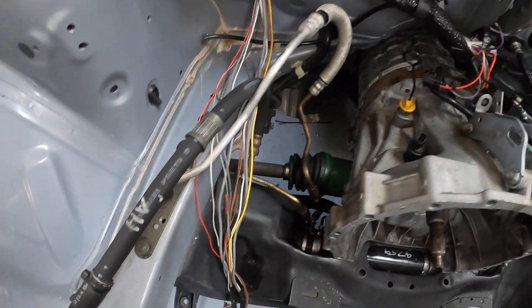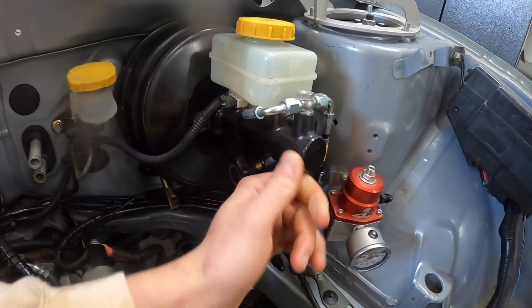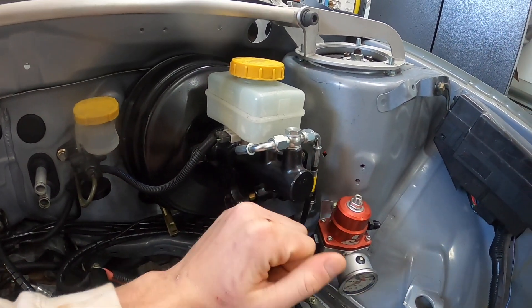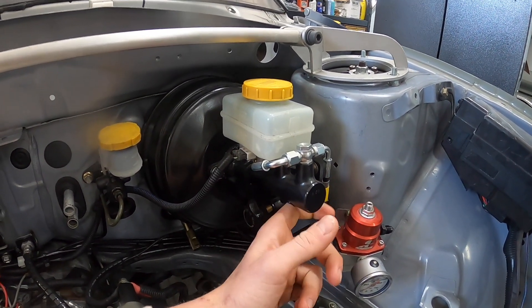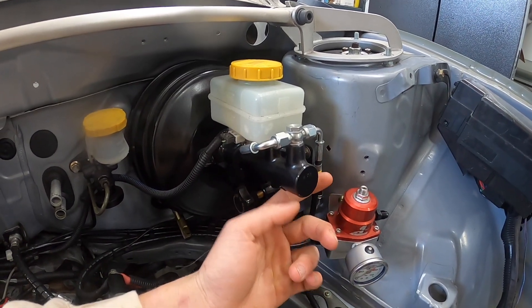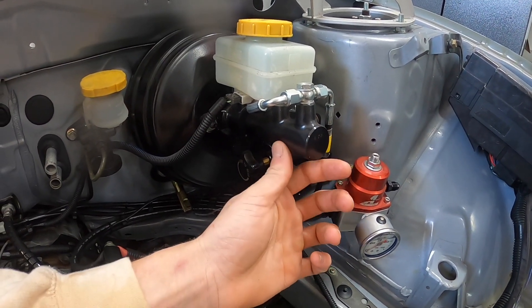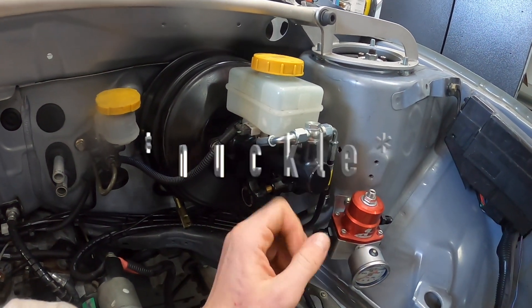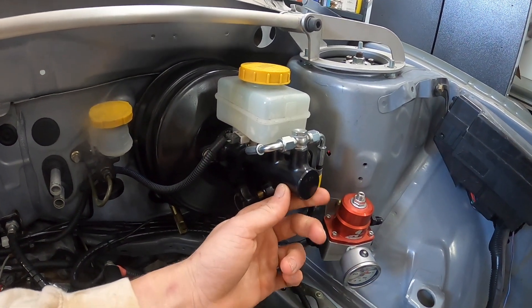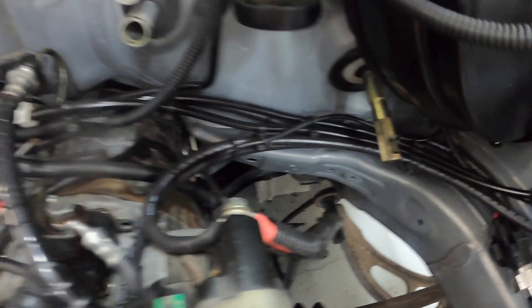Another thing - we have the stock Forester XT brake master cylinder right here that I painted black, which I'm really happy with. But one of my good buddies reminded me that the STI one has a bigger piston. The Forester piston is one inch and the STI one is one inch and one-sixteenth, which would create a little bit more firm pedal feel. I did end up getting one of those - shout out to the same person who hooked me up with the steering rack. When it gets here I'll swap it out.